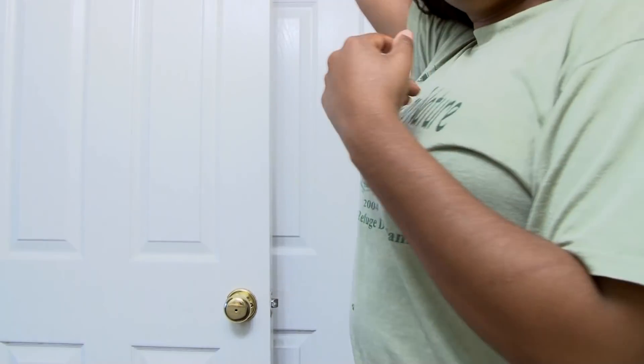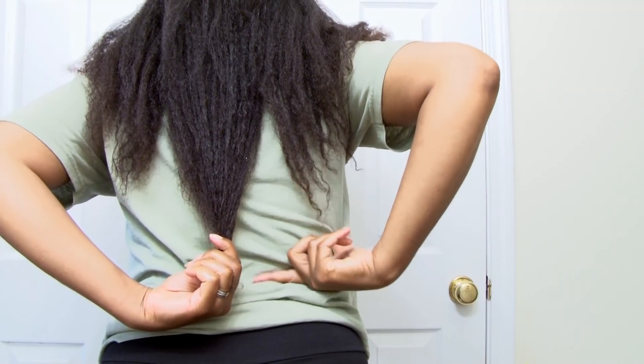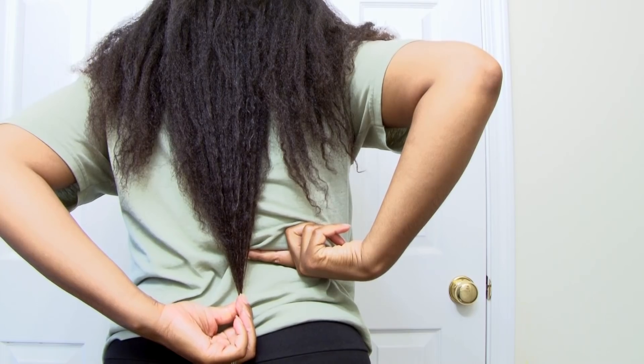Let me show you the back. My waist is right here, and my hair reaches down here now — I'm pretty happy about that. My hair grows in a V because I cut it that way, so that piece is the longest section on my head, and I actually like it that way.